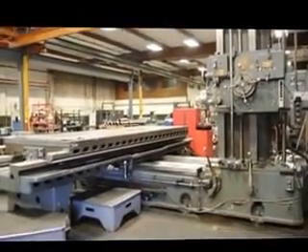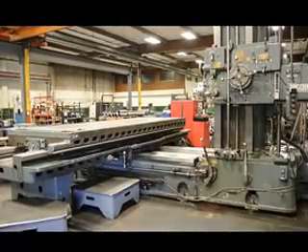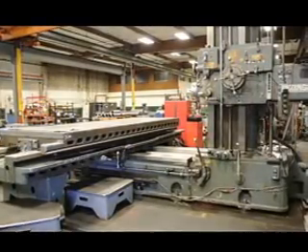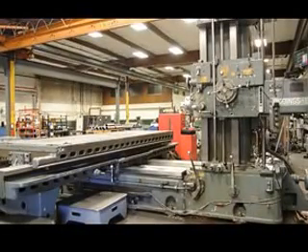This machine has a very large table. It has a 48 by 132 table that delivers 120 inches in the cross-flight travel. We're going to go ahead and review this machine, the overall condition, its functions, and the tooling and accessories that come with it.